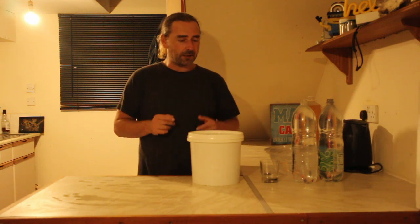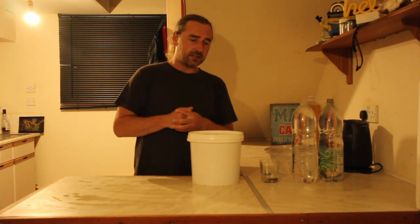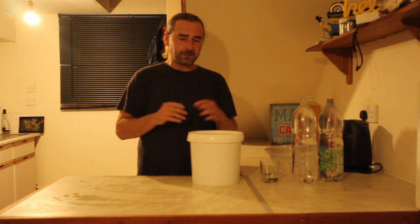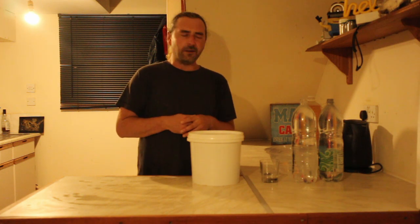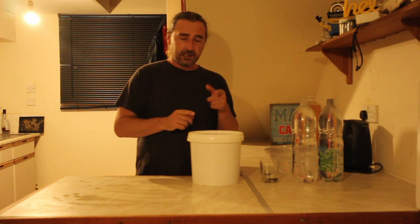We're going to bottle it up and have a little taste because I'm really curious how this is going to turn out. I picked five apples thinking that should be enough, but I didn't know — it was a guess. So let's have a look.